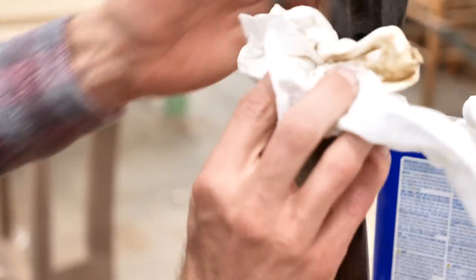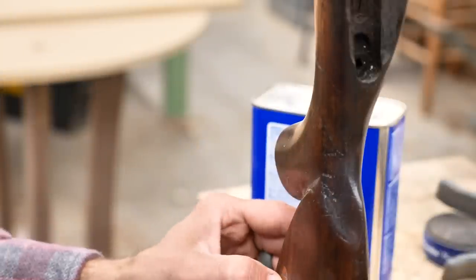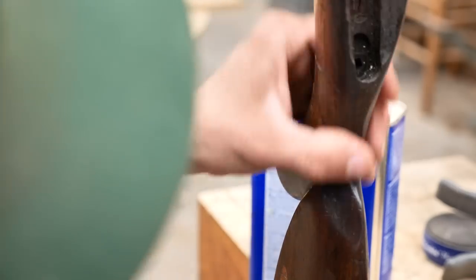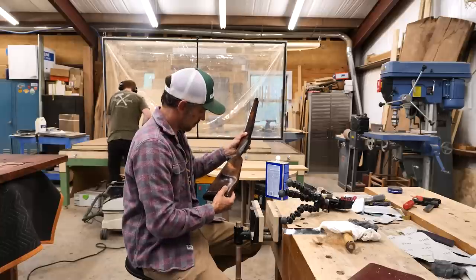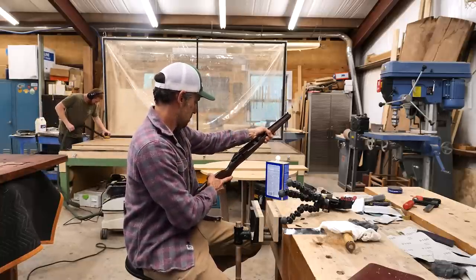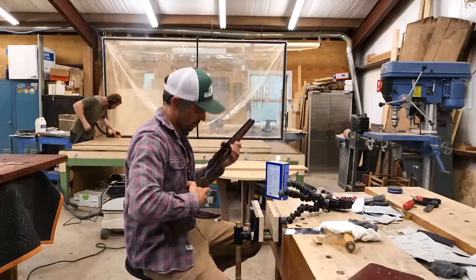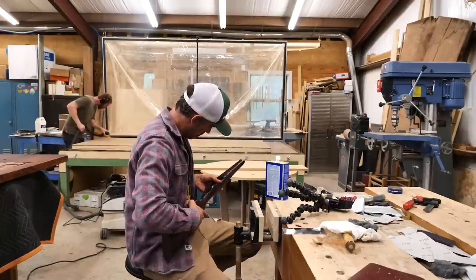Wipe it down with a little mixture of denatured alcohol and water, clean everything off. It's not easy to tell but you can see that crack is pretty much secured up and filled with epoxy. Give it the old test, make sure it looks solid. It's hard not to appreciate this particular stock — it's got a lot of character. You can tell it's been used and used well, so it's definitely got a story to it. I'm glad that I can be a part of that story and get it fixed up so it can shoot again.